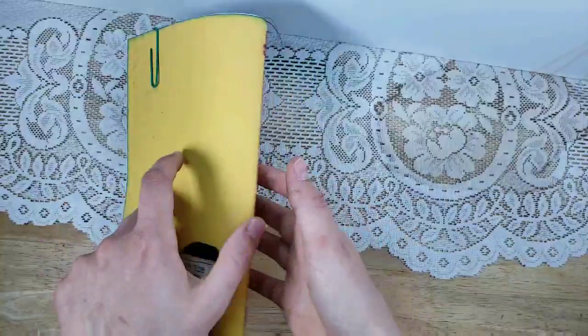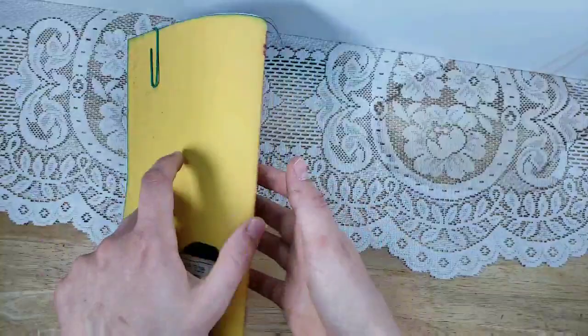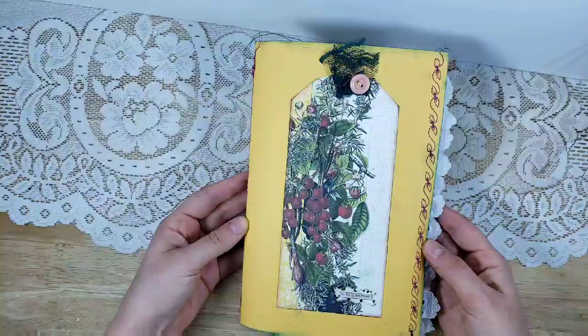In the back, I added a little garden paper that has gardening tips — this one is about chrysanthemums and late bloomers. I just clipped that page on the back. I hope its new recipient loves it.